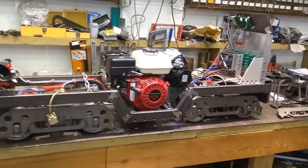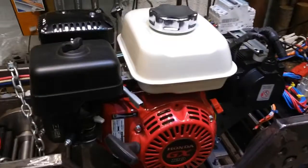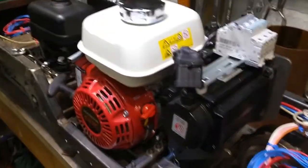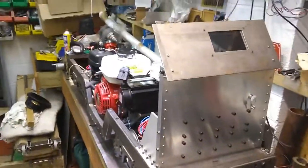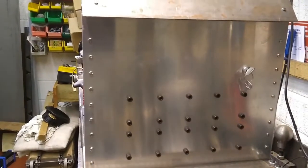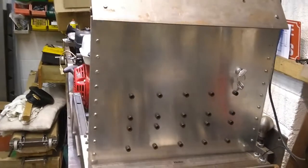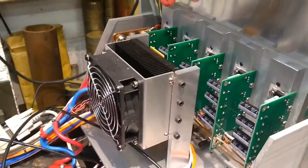Back in the workshop proper, here's a look around the seven and a quarter inch loco up on the bench — front on the left, back on the right. Here we can see the Honda petrol engine and the petrol generator unit. The driver's control panel is up here at the back, and here we can see one of these displays for the touch controls. Just down there is the centre-off key switch — turn it clockwise for forwards, anti-clockwise for reverse.